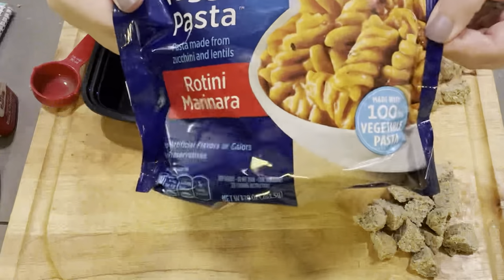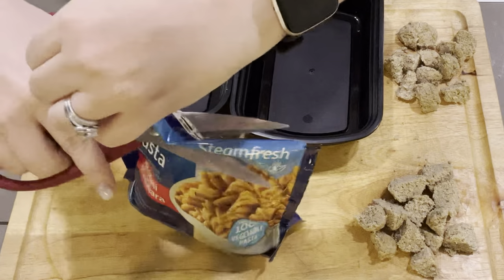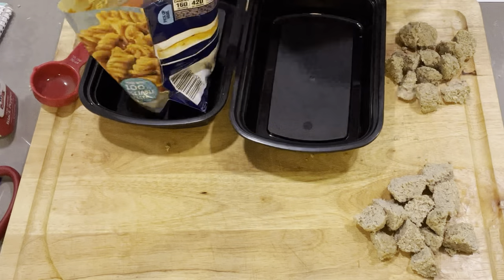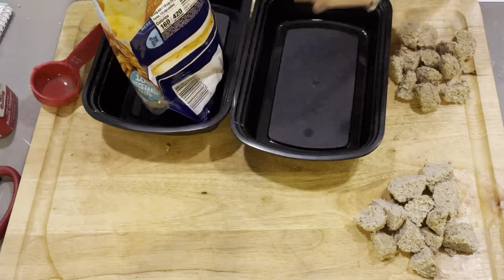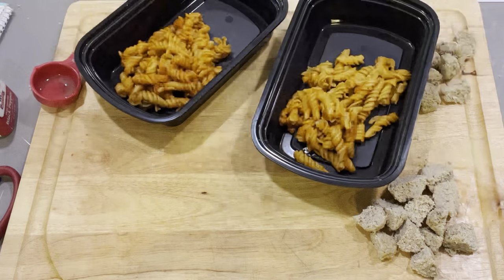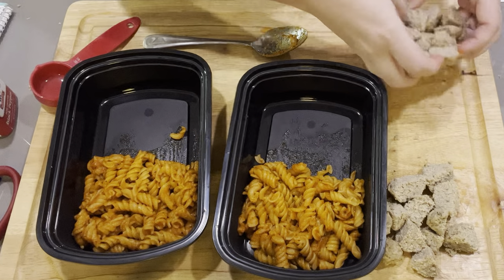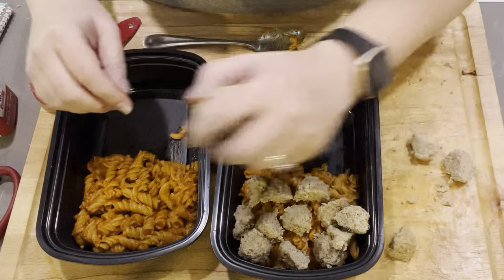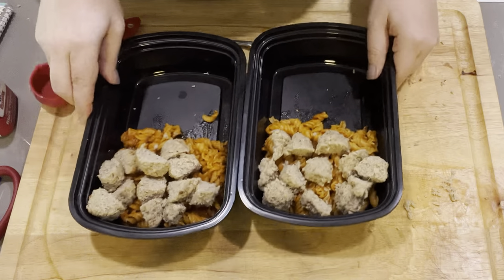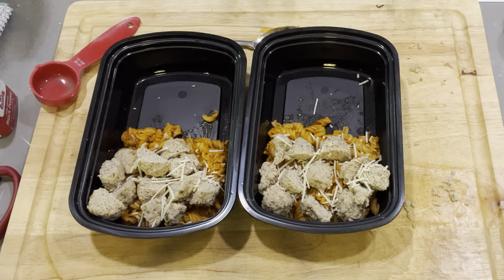Now we are ready for our veggie pasta. I cooked this according to the packaging — it's been sitting out a few minutes. This bag is going to make two lunches. I'm going to make sure the pasta is stirred through with the sauce. Three meatballs cut into bite-sized pieces — if you're working with a plastic fork at work, the last thing you want is to be breaking your fork trying to cut up a meatball. And then one tablespoon of Parmesan is zero points, so I'm going to sprinkle that on there.